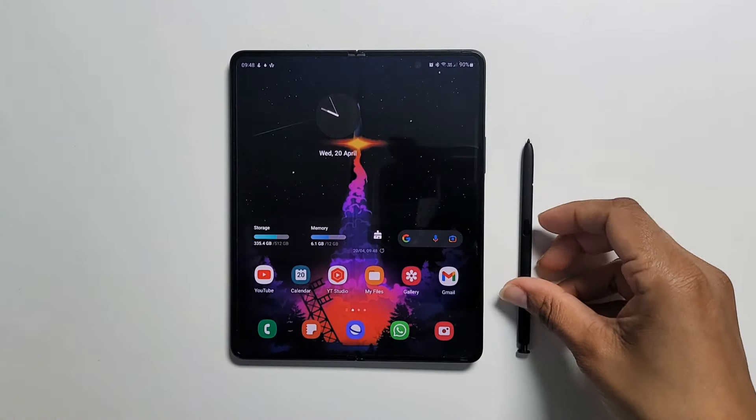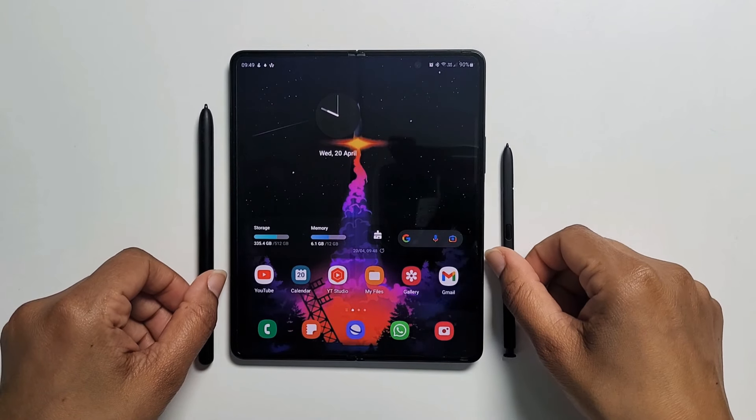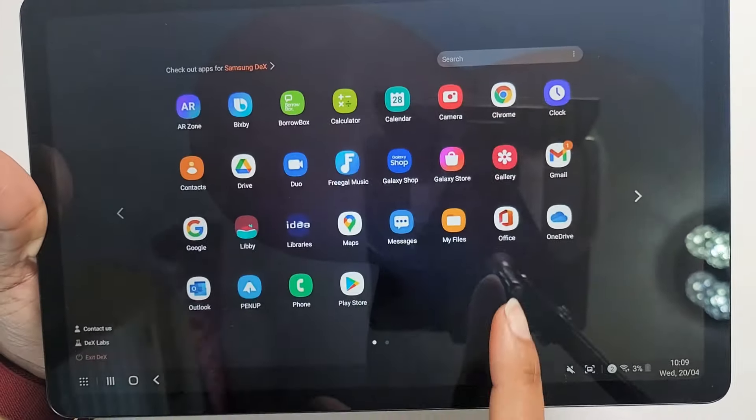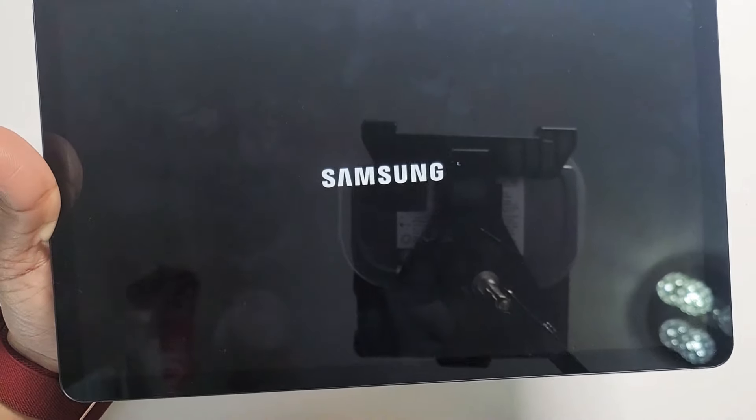Also, a wider cover screen would be very useful. And as for the inner ultra-thin glass screen, I hope Samsung will reduce the folding crease. Another feature that would be great is to have a built-in DeX option, similar to the tablet, as you can see demonstrated here.